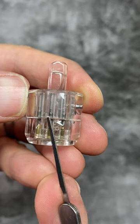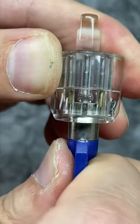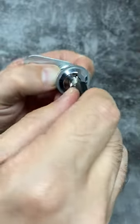You can see the driver pins blocking the shear line here, and when the key is inserted, they're pushed out of the way and the lock is able to turn like this. So there you go, tubular locks.